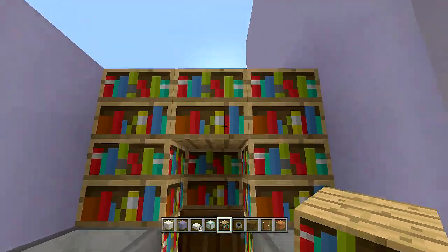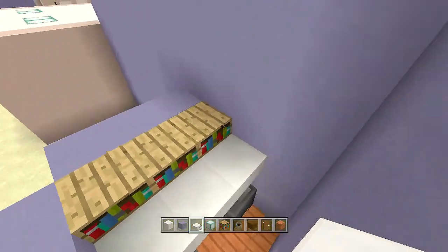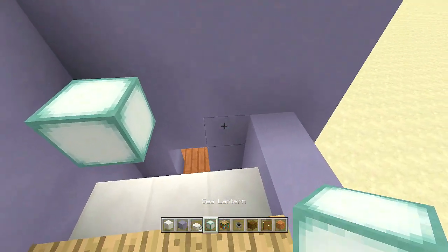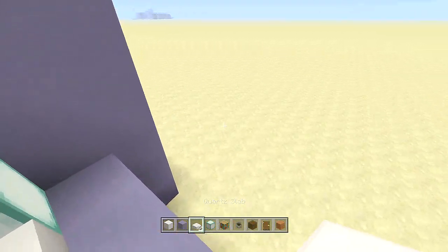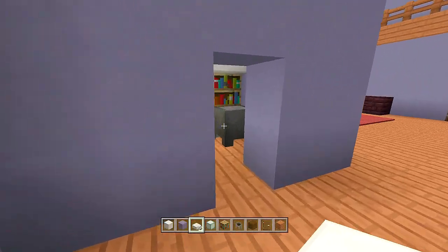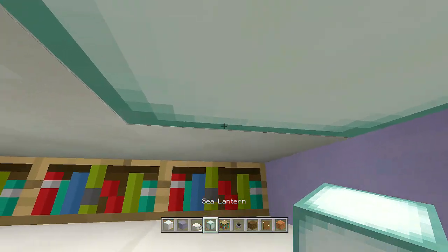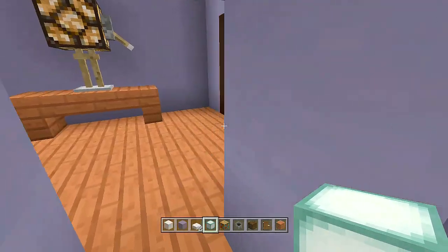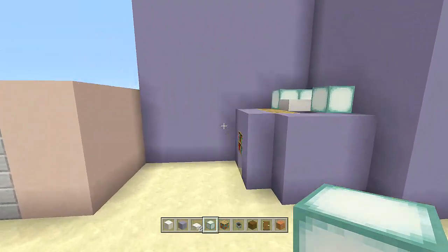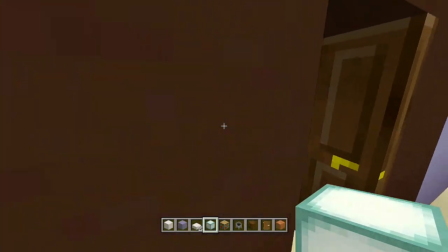Next up, take out some quartz slabs and place three quartz slabs here, then come right above and place two sea lanterns — one here, one here — and fill in the rest with slabs. Walking in from the front door, here is the entire closet area. You can also place an extra sea lantern here; it looks a little better.